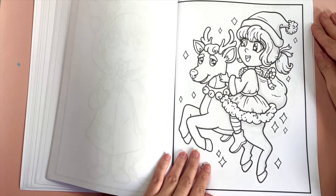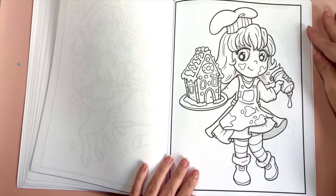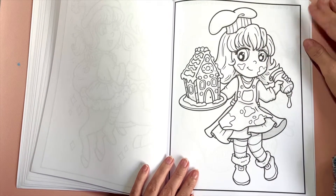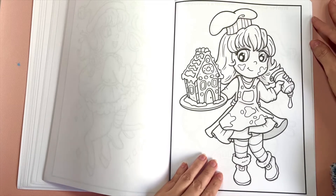We've got riding on reindeer. This one is another one of my favorites — I love gingerbread houses. I don't really make them or decorate them, but I just really appreciate all the colors and the fun little candies on them.